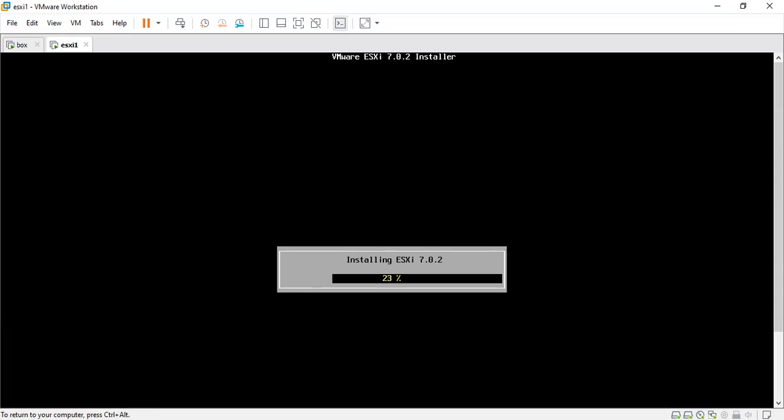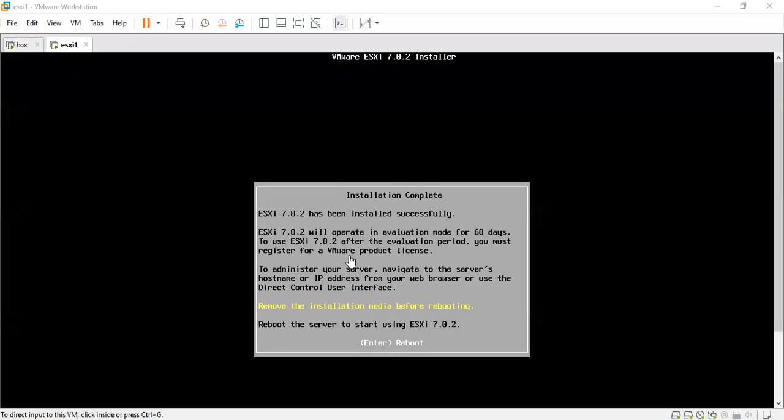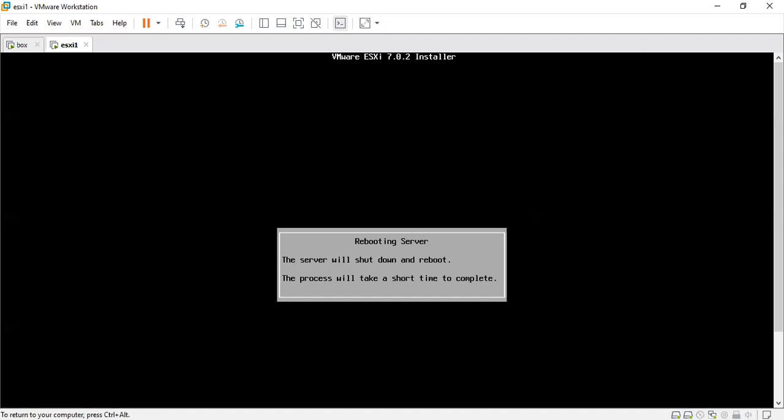It's a quick procedure — it will install the ESXi now. The installation is now complete. Let's proceed with the option of removing the installation media and then reboot the system. Press Enter and the system will reboot.